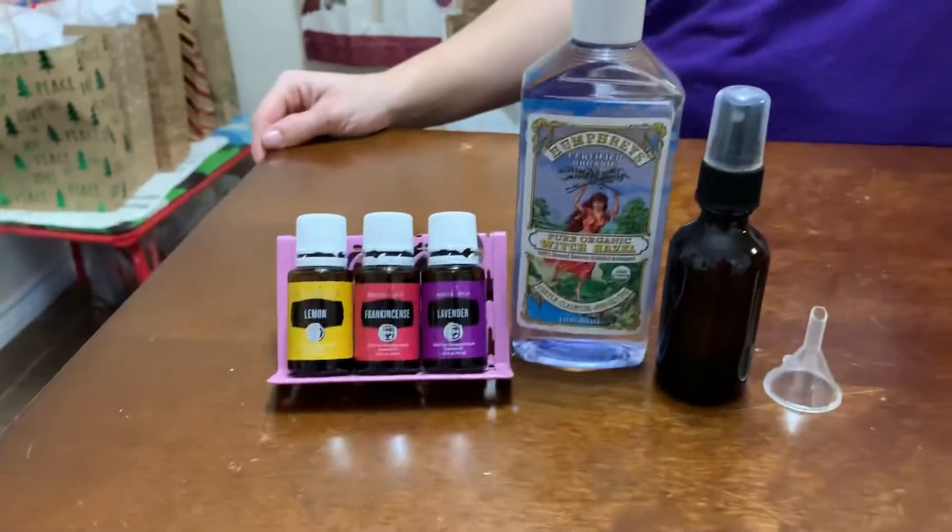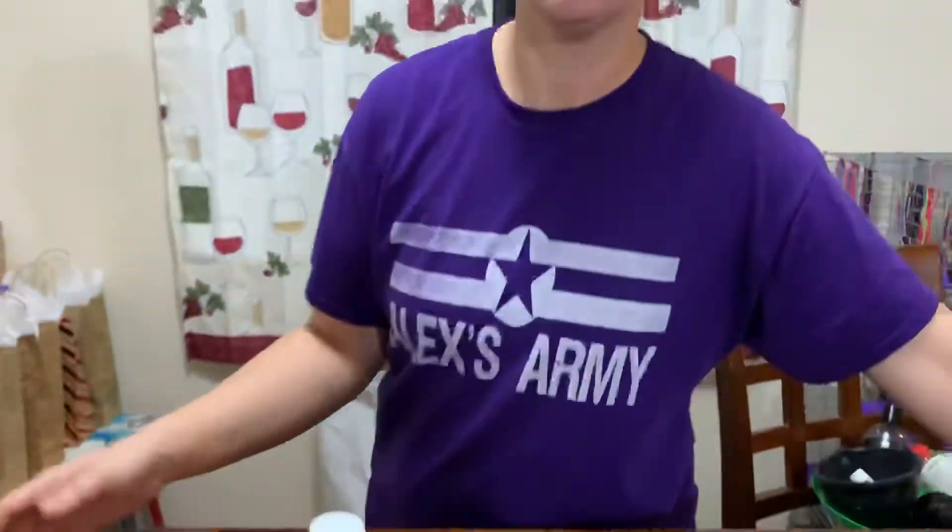Hey everybody, welcome back to Essentially Unique DIY. Today we're going to be making a DIY spray deodorant. Everybody knows spray deodorant sometimes can leave a sticky residue — this one will not. It's a very quick dry and it's really great for your skin.